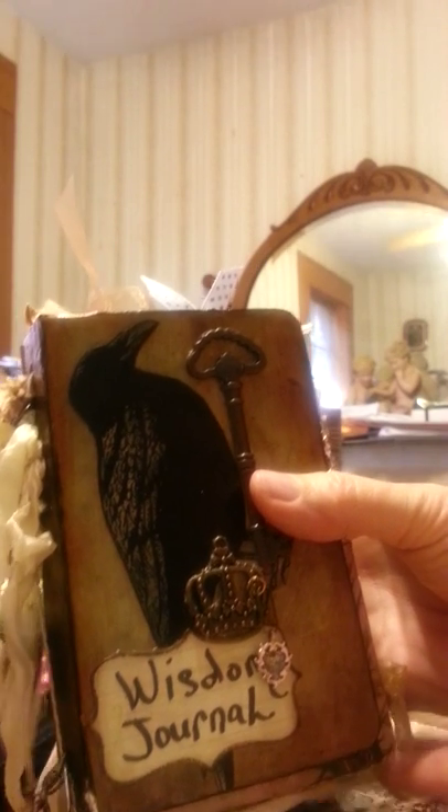That's the journal. I hope you enjoyed it. Bye bye.